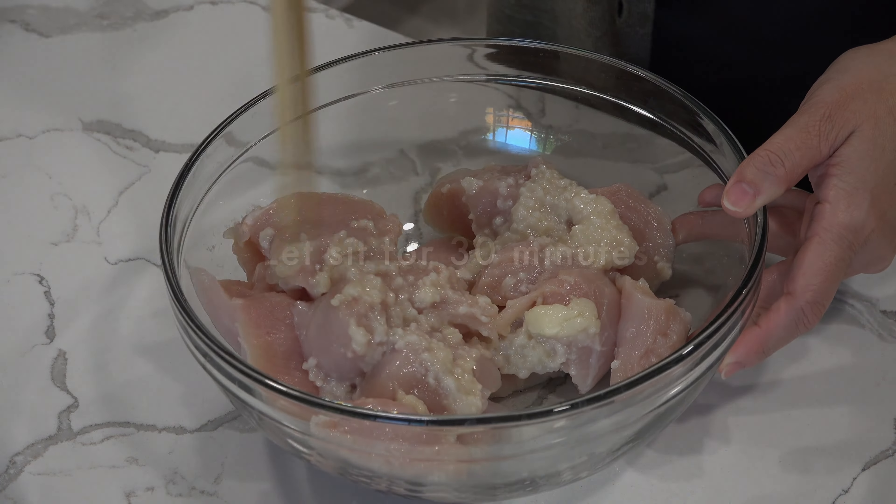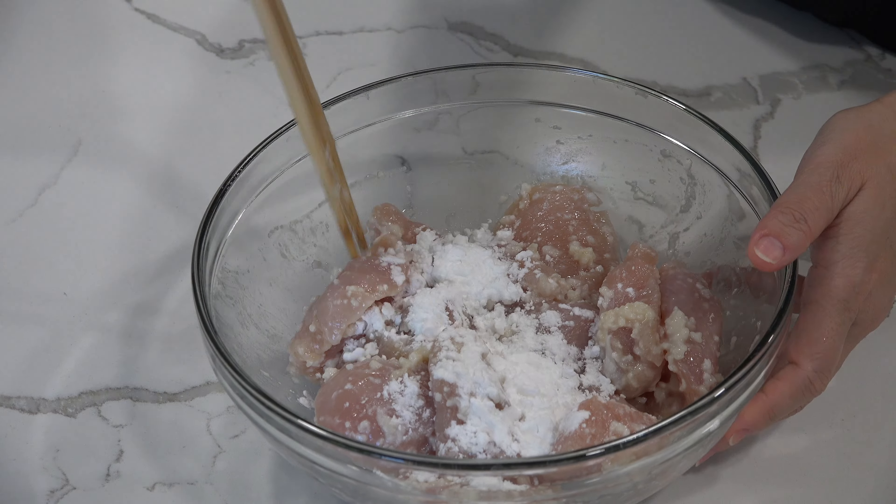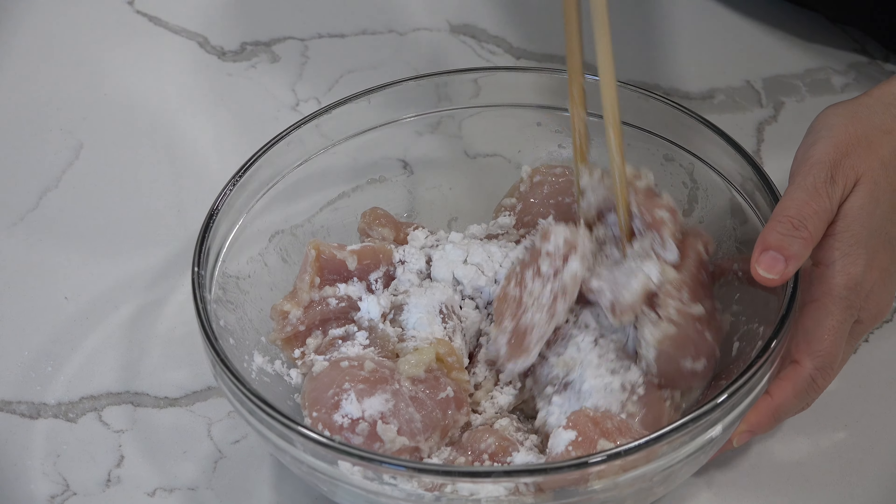Just before cooking, mix in the katakuriko — potato starch — or you can use cornstarch as well.